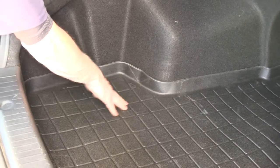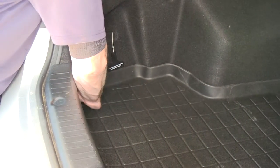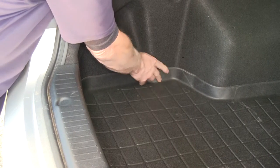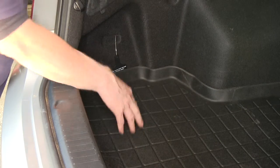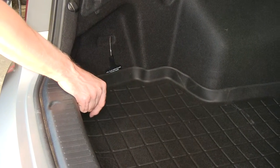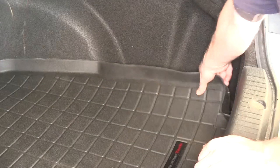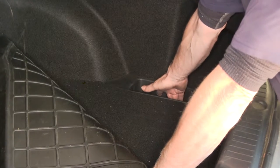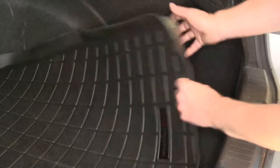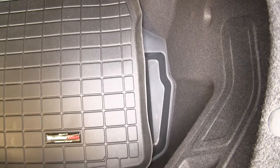One neat little detail is that you can see how it reaches all the way into this corner and matches the contour there too. On the other side of the vehicle where there's a tray, it still gives you full access to the tray on the passenger side. I'll fold it up and out of the way so you can see where the factory tray is in the trunk. We'll put it back into place, and you can see it meets up to the edge and you still have full access to it.